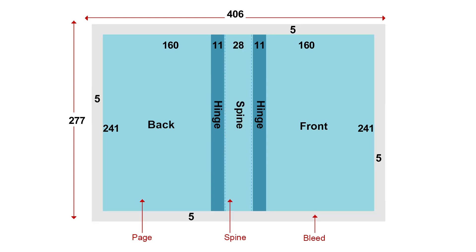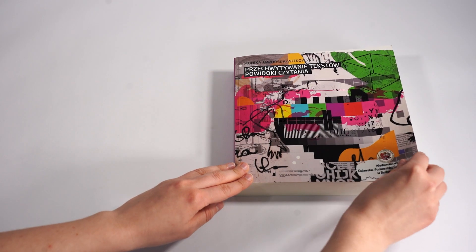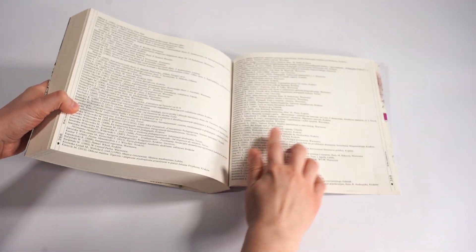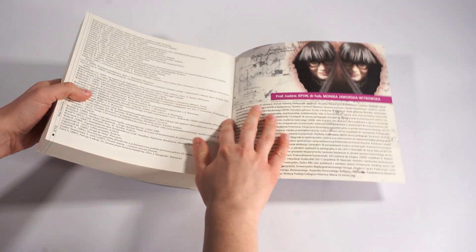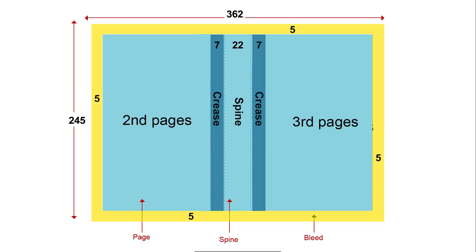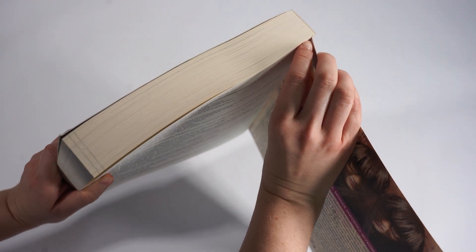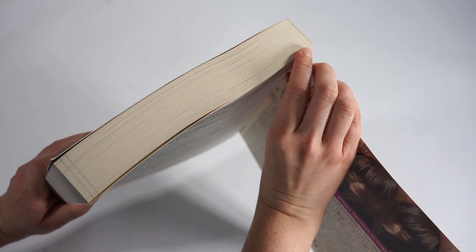For comparison, softcover binding does not require a wraparound allowance. The bleed value is a minimum of 3 millimeters; we prefer to apply between 3 and 5 millimeters. For softcover binding, we can additionally design pages 2 and 3 of the cover. It is crucial to leave the spine between pages 2 and 3 unprinted and to allow 5 millimeters of white margin on each side of the spine for side gluing, which fixes the cover to the book block.